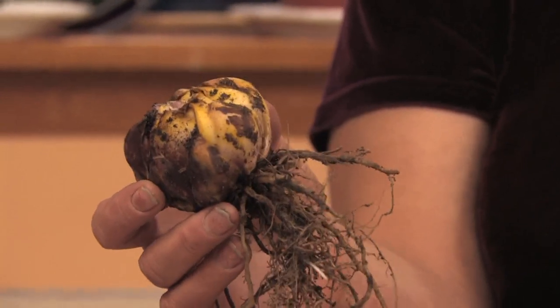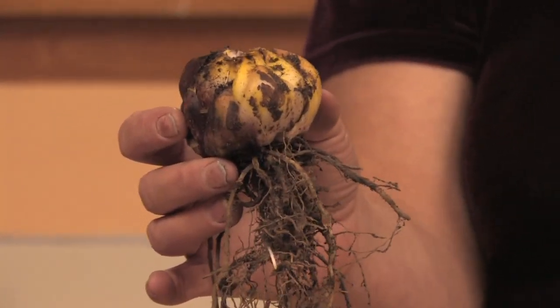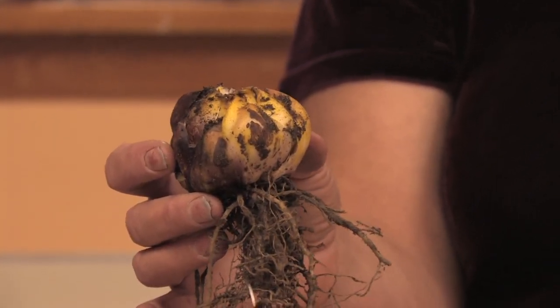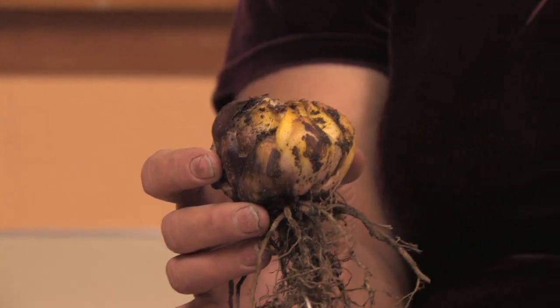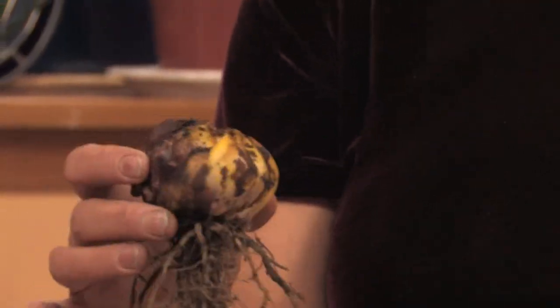An Easter lily is just a lily bulb, and it's a trumpet lily, so they get really tall with waxy flowers that are very fragrant. So they're really easy to grow — they're just like a garlic. You just plant them about three inches deep in part shade, and I like to grow them in triangles three inches apart.